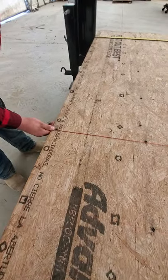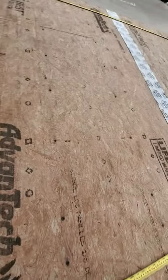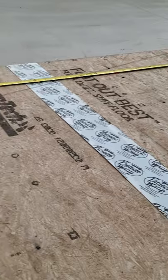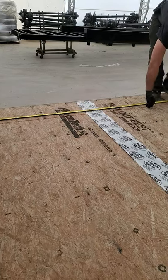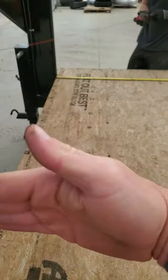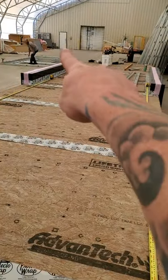Keep walking across there, guys. So that's your 12. And then this is your last 7. We've got lines going this way every 12 inches, and those go all the way down to the same marks at the other end of the trailer.